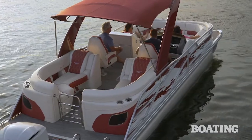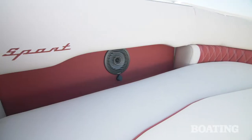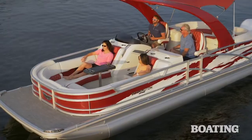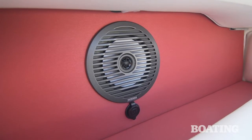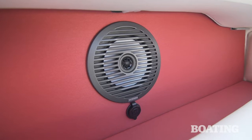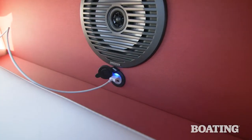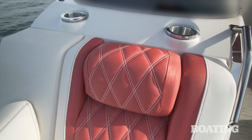Our test boat was equipped with Bennington's quad bench layout. In the bow, these seats include Bennington's familiar lumbar pocket, which adds width for passengers as well as a great nook to store phones and other gear. Speakers are located within these pockets to keep them higher for better sound. You'll also find power outlets for charging your phones. Also note the unique headrests, port and starboard — they extend outward, giving passengers better comfort.